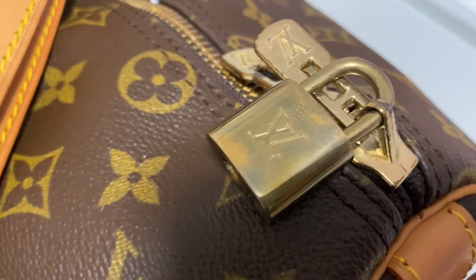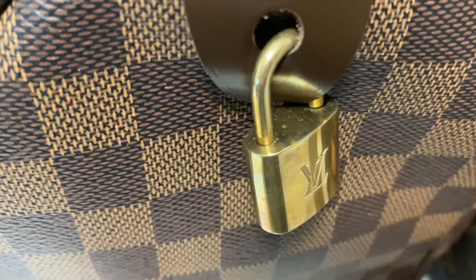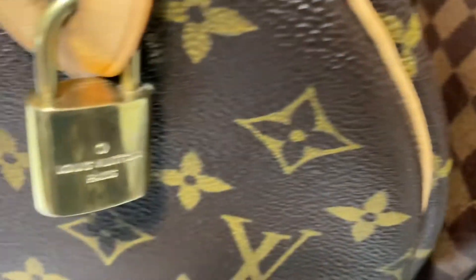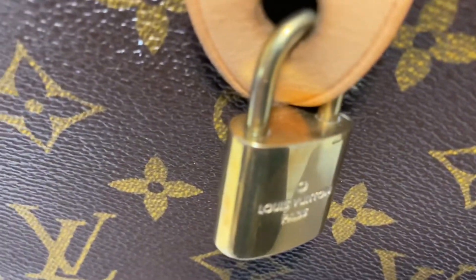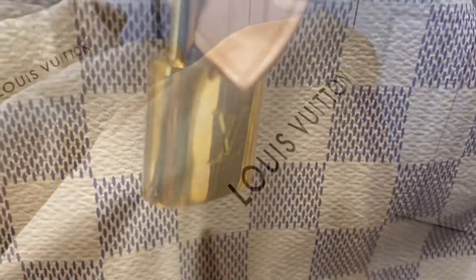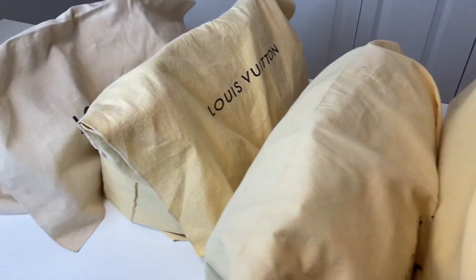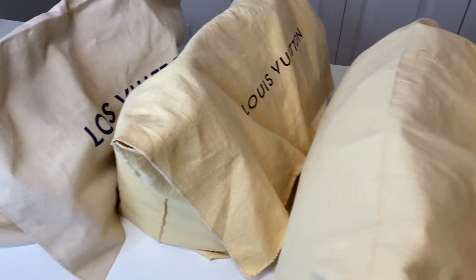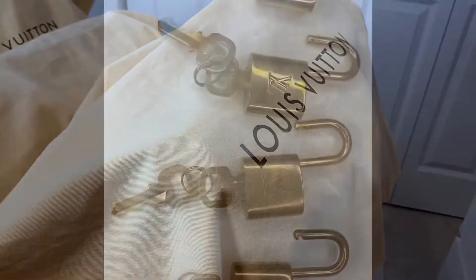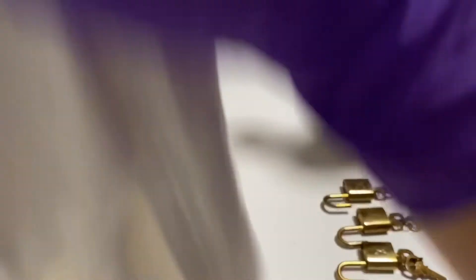The Louis Vuitton traveling bag, Key Pouch, and the most iconic and popular bag, the Speedy, comes with a lock and key. And because the lock and key are made of polished brass, even if you keep it in a dust bag, it will still tarnish. Cleaning the lock and key and making it shiny is very easy.